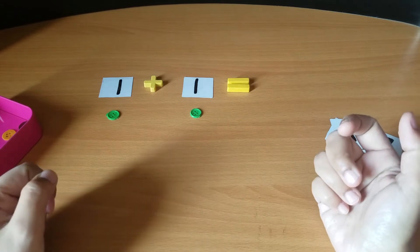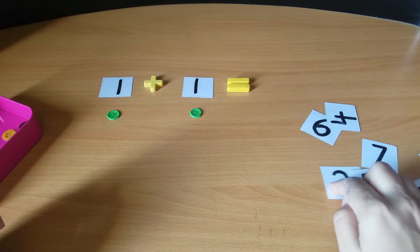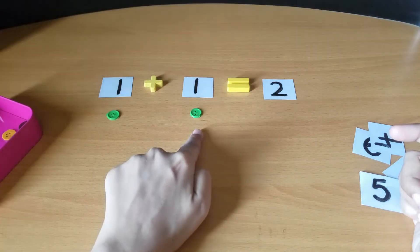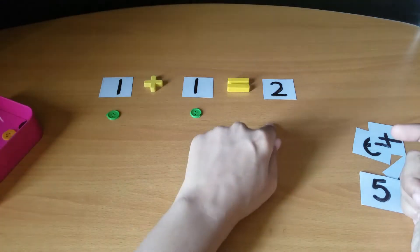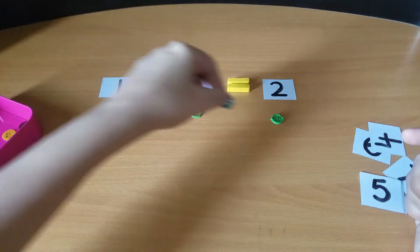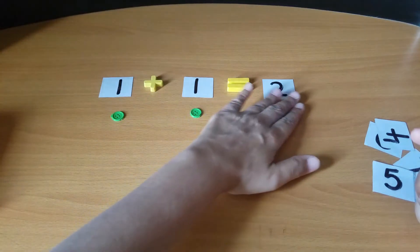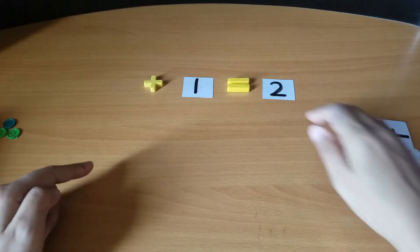So now, one plus one equals how many buttons? Two buttons. So there is number two here — one button plus one button equals two buttons. Now put two buttons here: one, two. Is that alright?